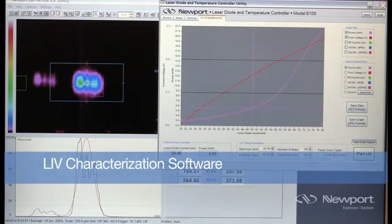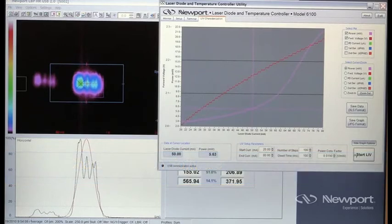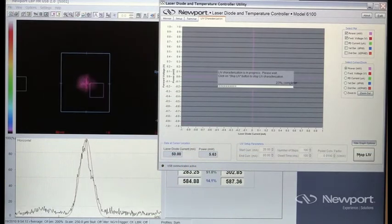Then, set the appropriate power conversion factor and desired measurement power parameters. Click on Start LIV, and within seconds, you'll get a complete LIV curve.